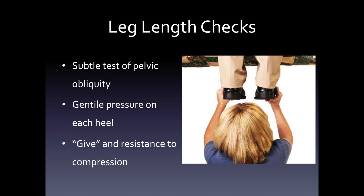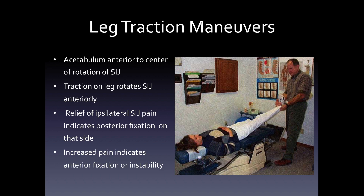Leg length checks are the bread and butter of many chiropractors. It's a subtle test of pelvic obliquity, where if the ilium is rotated anteriorly, that will drive the leg a little longer, and if the pelvis is rotated posteriorly, will drop or shorten the leg. You use gentle pressure on each heel and look for a give or a resistance to compression. Leg traction maneuvers can help to determine if the pelvis is rotated anteriorly or posteriorly on that side. Since the acetabulum is anterior to the center of rotation of the sacroiliac joint, traction on that leg rotates the joint anteriorly. Relief of ipsilateral SI joint pain indicates a posterior fixation on that side; increased pain indicates either an anterior fixation or instability.